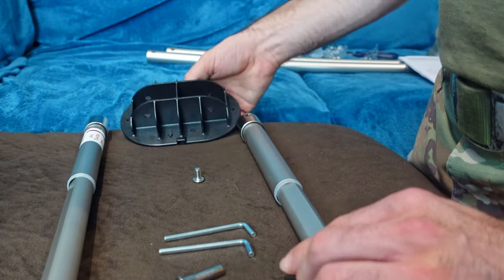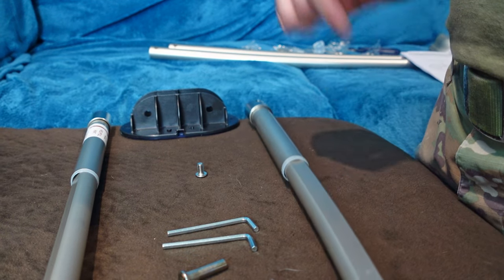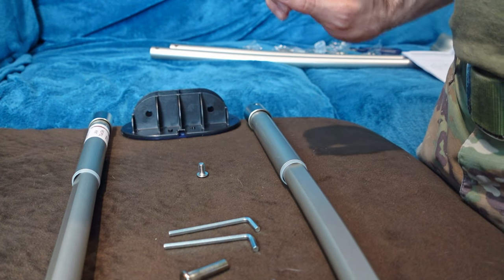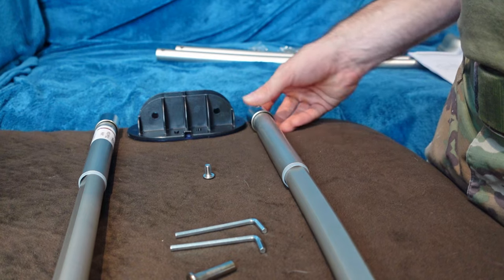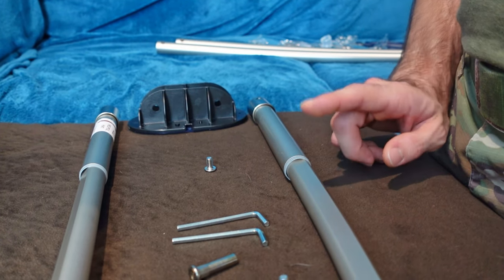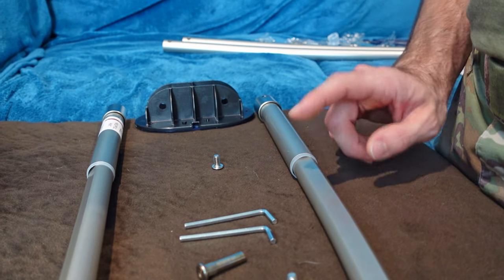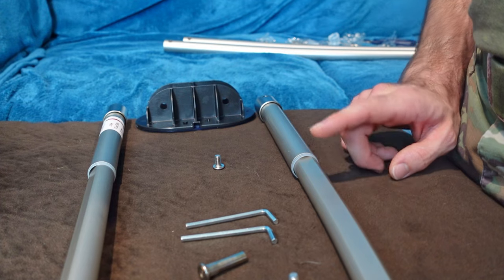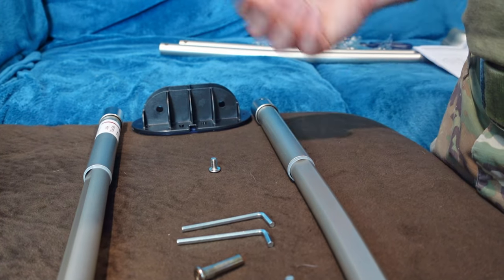The proper placement is to have the flat side of the shower rod facing down, so you're going to be looking up at it when you're in the shower. You can have the flat side facing up, but you'll have to flip everything for side A and side B. The manufacturer says to have it facing down, so that's the way I'm going to do it.